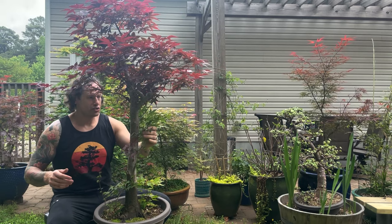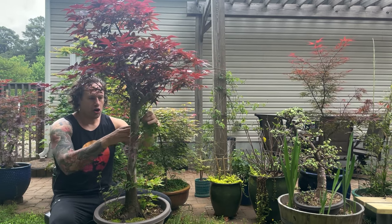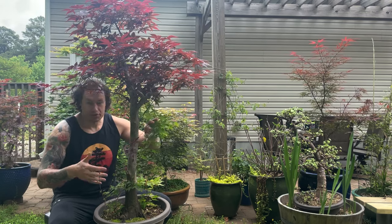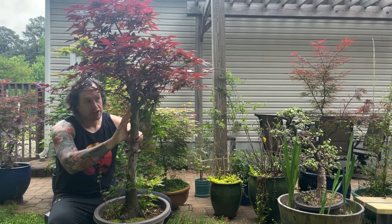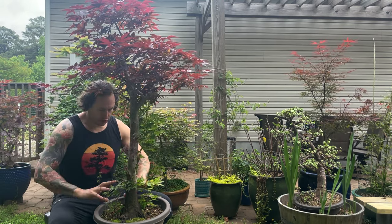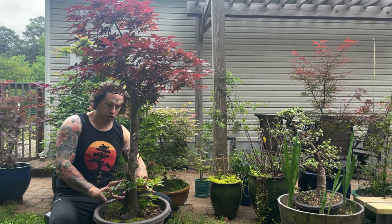You can see down here these green leaves, and I can hear the complaints coming already. No, I did not let shoots grow below the graft. These are actually the tops of some successful root grafts that I did. So before we get started on the air layer, let me bring you in close and take a look at the tree. We've got something great going on down below here that we're going to turn into a future bonsai.